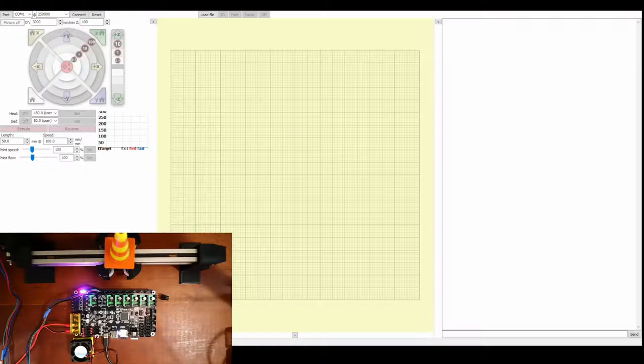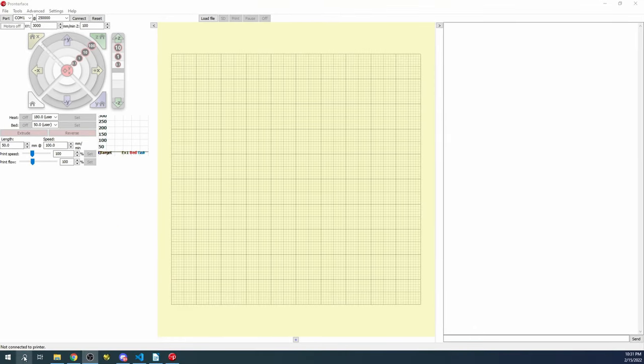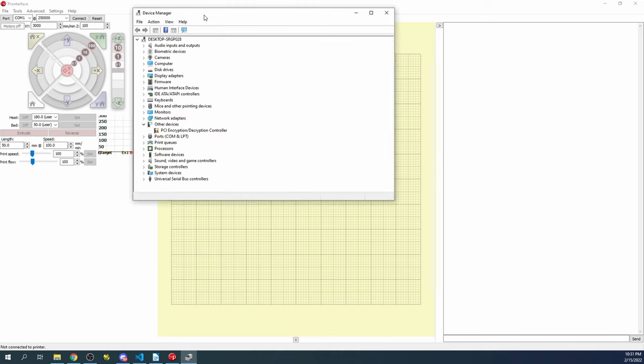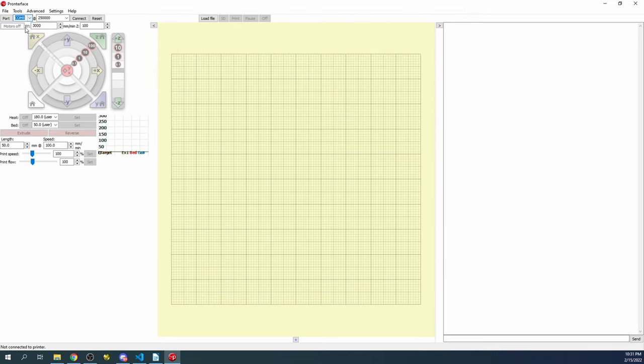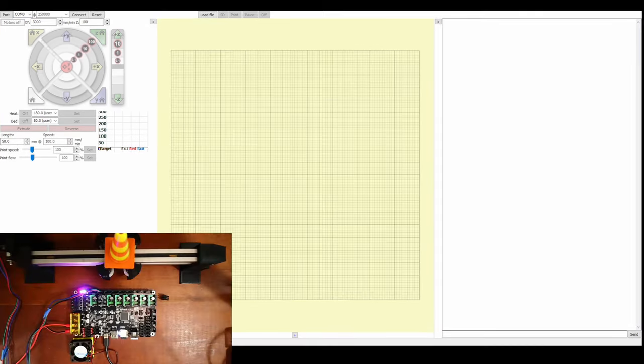In Pronterface, currently it shows COM port 1. To verify the correct COM port, go to Device Manager — it's COM port 8 in this case. Close Device Manager, go back to Pronterface, and select COM 8. If it's not in the dropdown, you can backspace and type it in manually. It does say 'connecting' and then 'Printer is now online'.